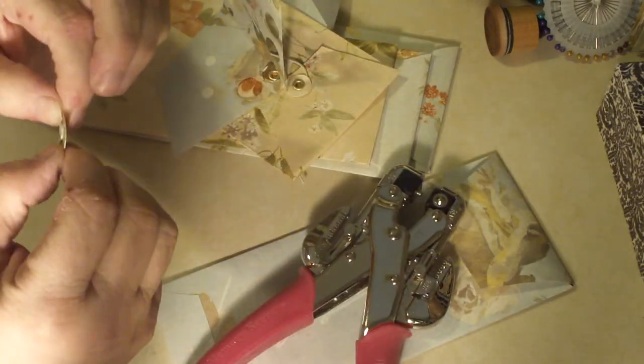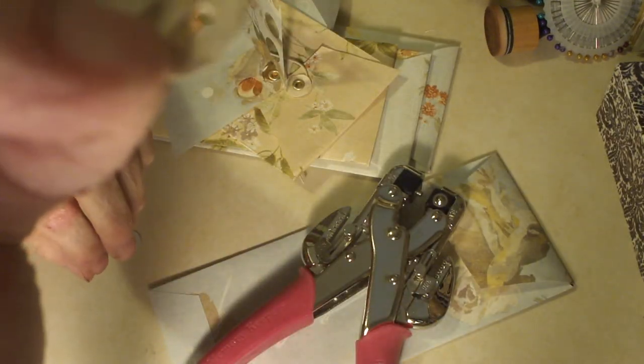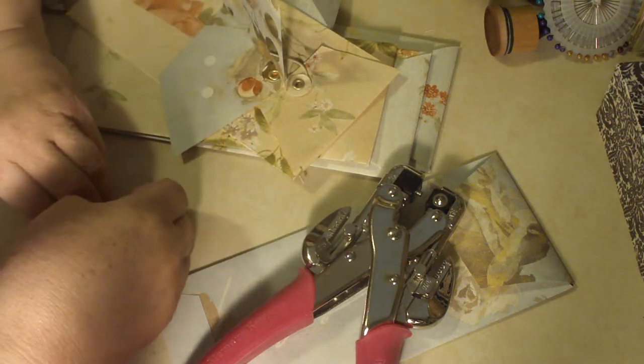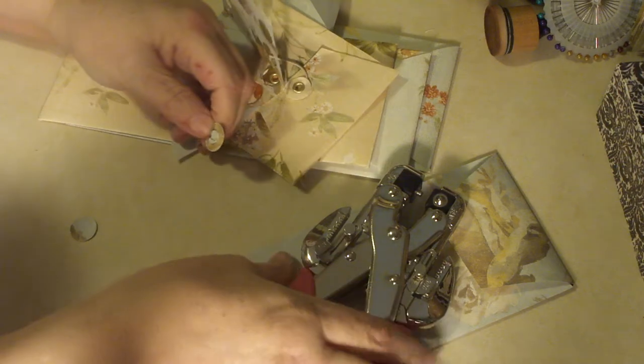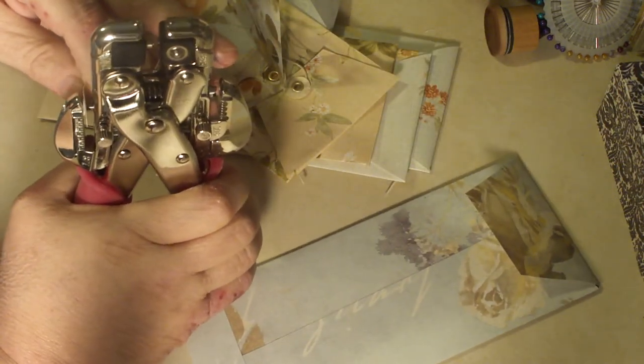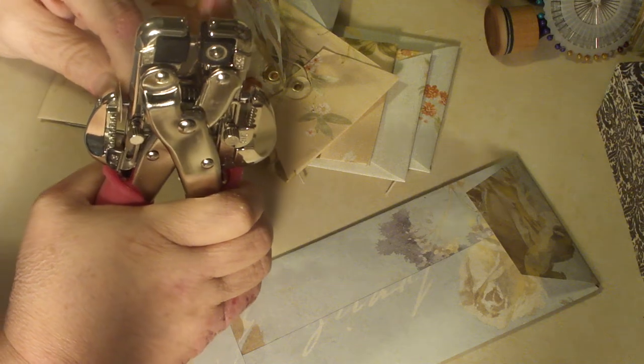I used my crop dial to punch the hole in the center. That one shifted and I messed it up — you can see that — but you get the idea. I obviously do it right on the ones that actually work. Let's see if I can try that again — yes, that one's better, that one actually works.